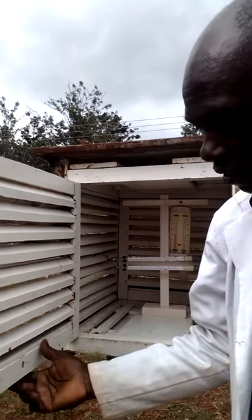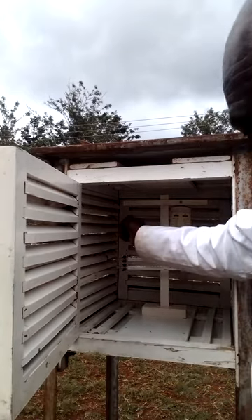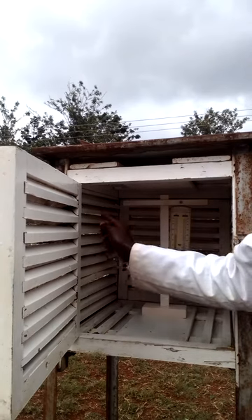This is how it looks like. It has two doors, the northern door and the southern door. It also has the sides.